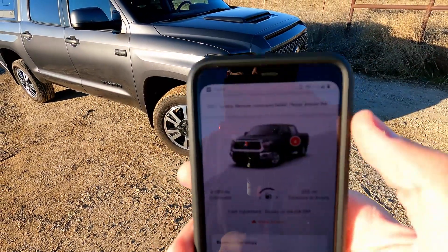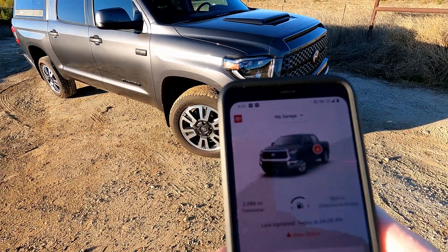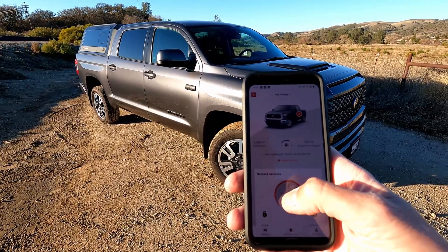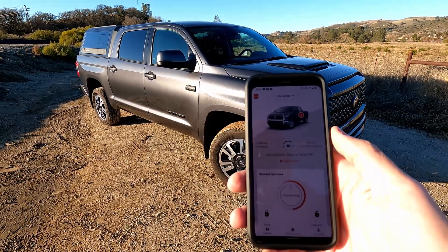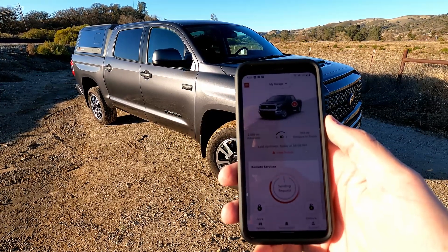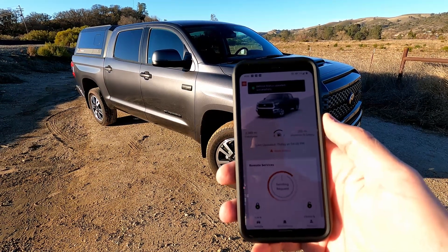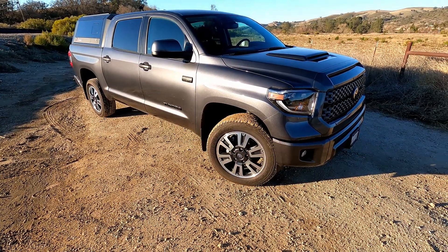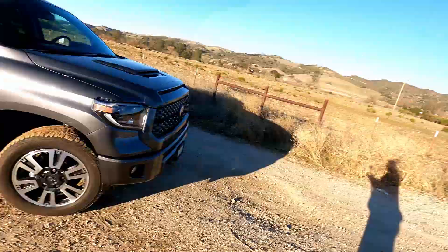This often happens — remote start command failed. So I'll try it again. Second attempt. I'm sorry about all the wind noise. Now this time it's going to work. The only thing I like about the remote start with the app is that you can do this from any distance away from the truck, so that's kind of nice.